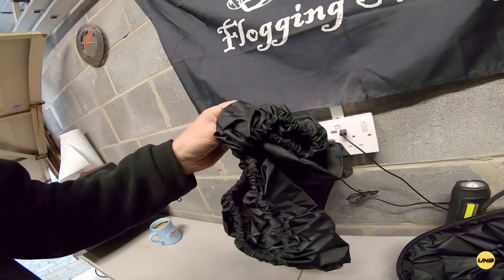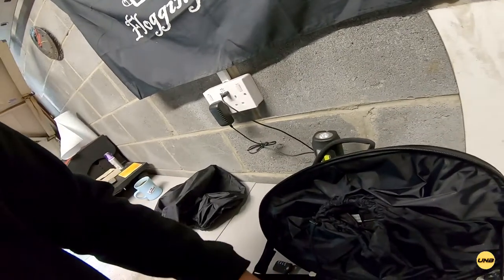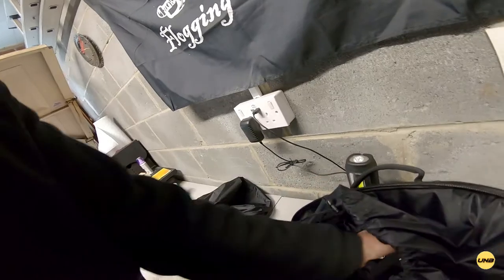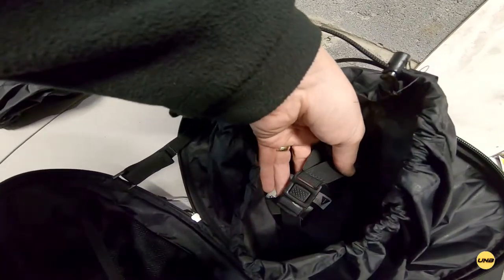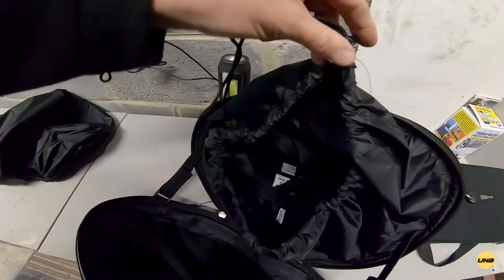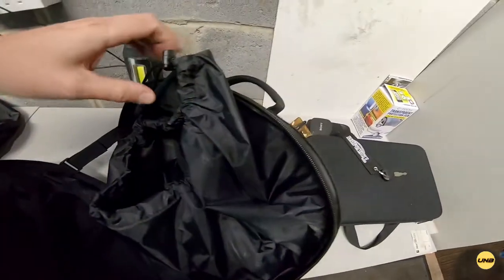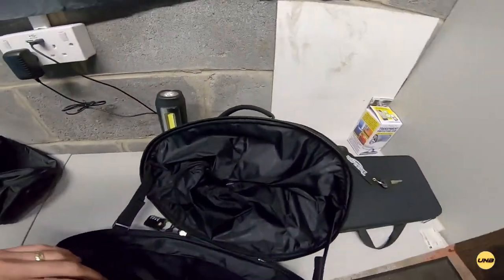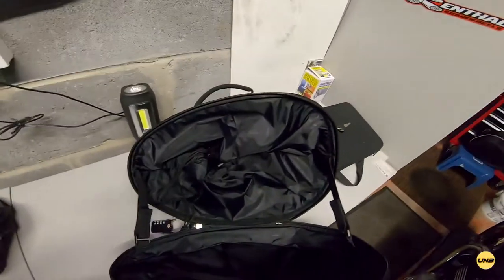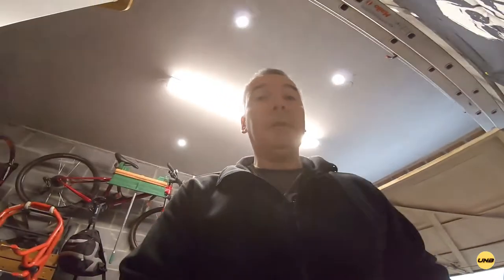You get a rain cover with the panniers. There's quite a bit of space inside — mesh pocket, zip pocket, and this compartment here with straps so you can strap things in and keep them from falling out when you open it up, and you can tie it all up with this cord. They're 15 litres, I believe, which doesn't sound a lot, but how much do you need when you go on a trip? Most people pack too much.